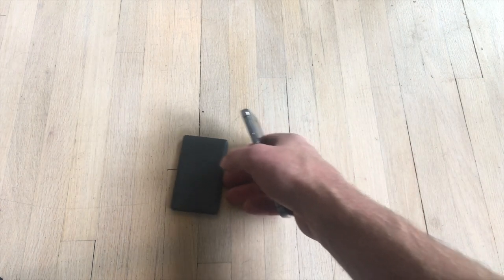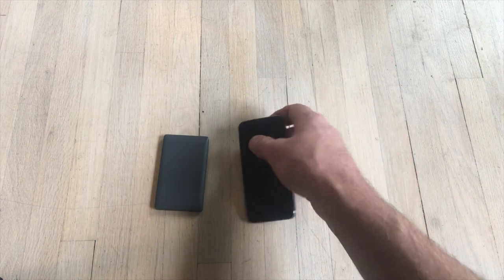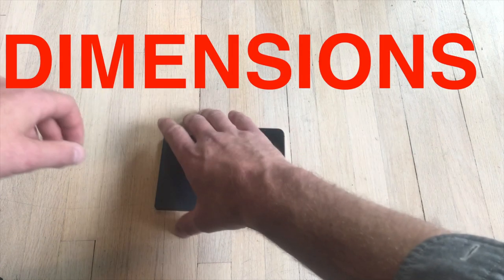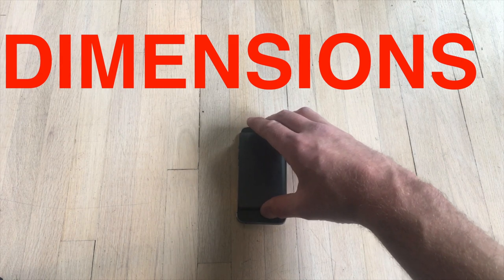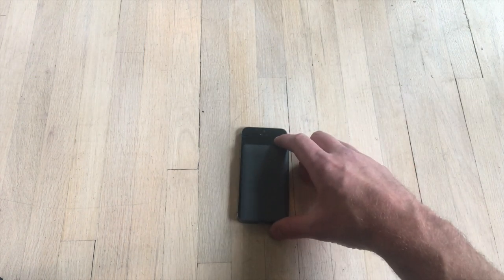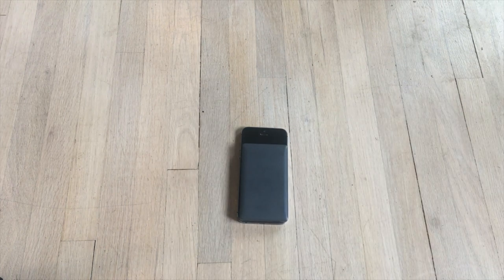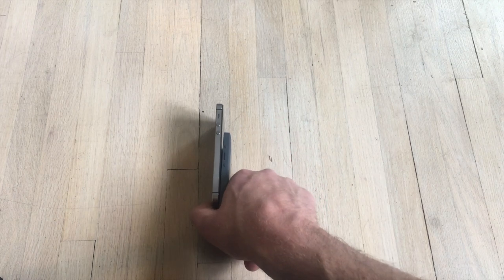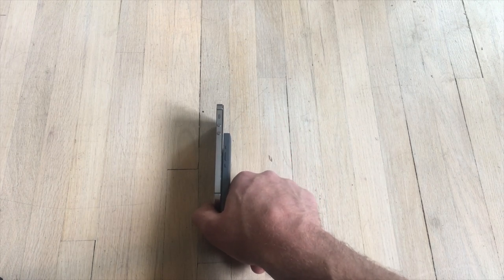The iPhone 5S is a typical smartphone of its time, though perhaps smaller, which is part of what makes it great for this purpose. If we take a look at them, they are roughly the same width. The iPhone 5S is about 25-30% taller. If you put them on their sides, you can see that the iPhone is thinner, which is convenient.